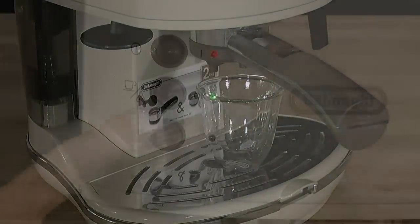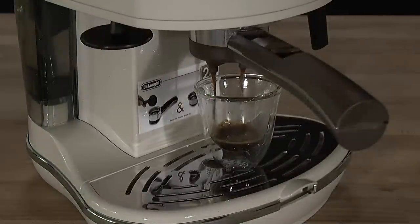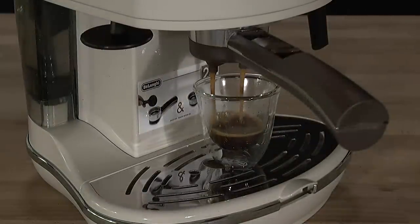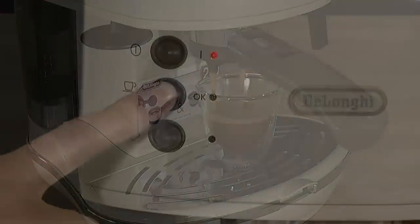Place an espresso cup underneath the outlets and press the coffee button. The perfect espresso delivery should take 18 to 21 seconds and have a full layer of crema on top. Stop delivery by pressing the coffee button.